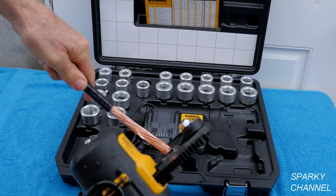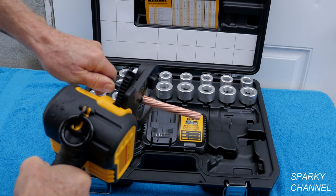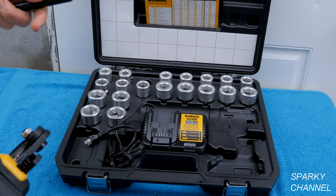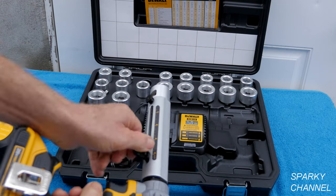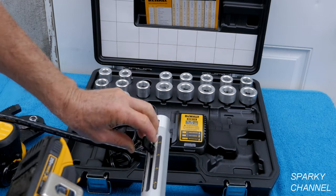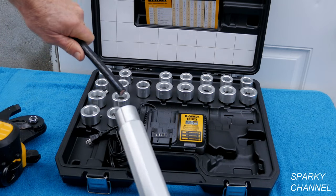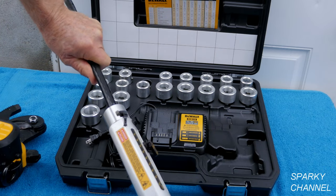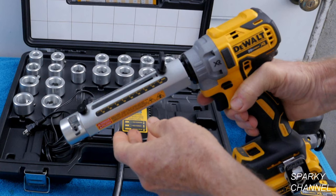Then if you'd like to cut that, use the DeWalt cable cutter — just cut it right off. Let's say you want to put this at an inch and a quarter, just like that. Flip it down, make sure it's on forward. There's an inch and a quarter, just like that. The tool has an excellent variable speed trigger.